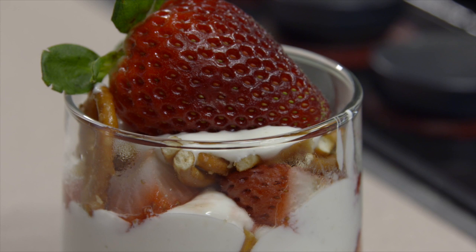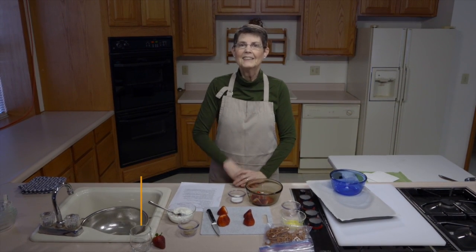Roasted strawberry pretzel parfaits — that's what we're going to work on today. Springtime always makes me think of early fruits and early vegetables, and so that's where we're going to go.